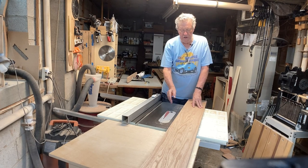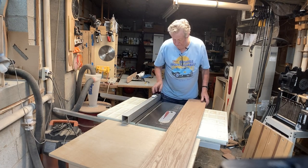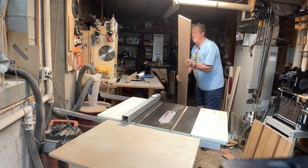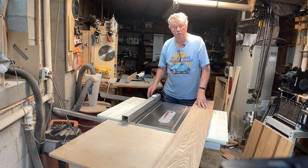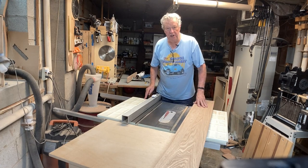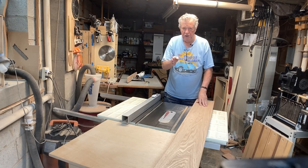The reason I only move it a sixteenth of an inch is to avoid blade deflection from going through too much wood. I'll move it a sixteenth, cut one side, move it another sixteenth, and cut the other side. I'll end up with two completely parallel and perfectly square sides.